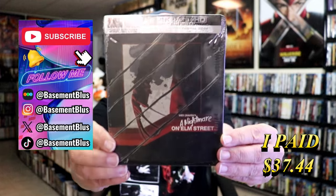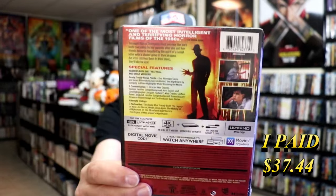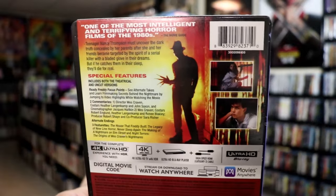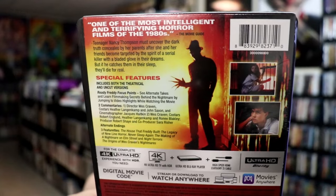So I've received my order for A Nightmare on Elm Street. This right here is a 4K Steelbook. Here's the front, and here's the back. If you'd like to read up on it, check out these special features — you can go ahead and pause and do so. I'm going to go ahead and remove this from the wrapper, and we'll take a close look at this Steelbook.